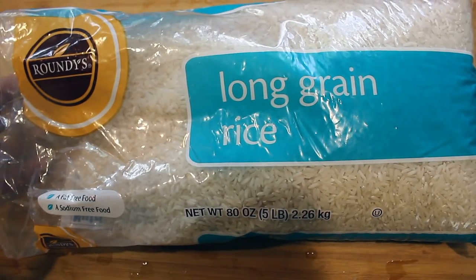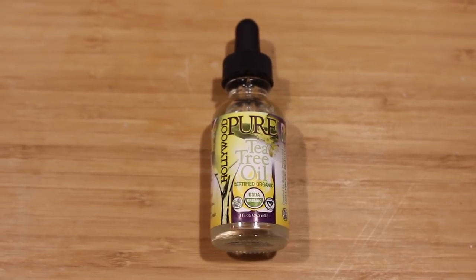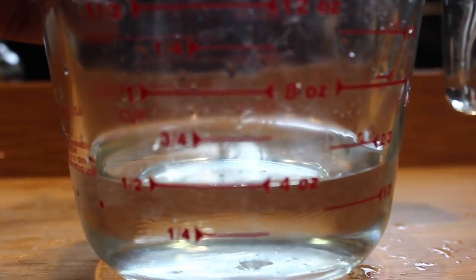To begin our rice water we're going to start with using white rice — any long grain rice works — tea tree oil, and water. About a cup, half a cup, your preference.